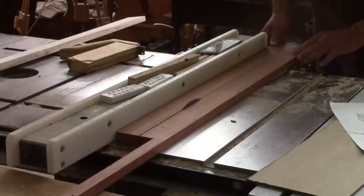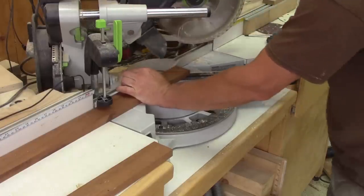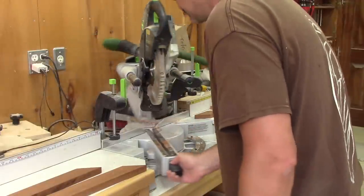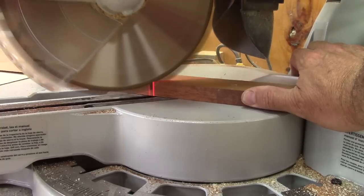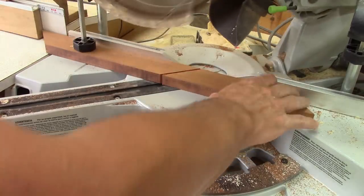The first thing to do is to rip some strips of mahogany. Next, I cut four corners at 45 degrees. When that's done, I move the miter, set the stop block and cut two pieces. I move the stop again and make the remaining two cuts.